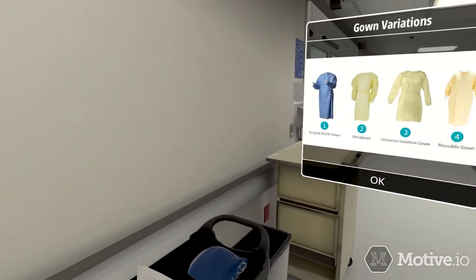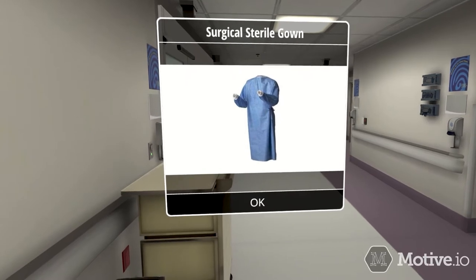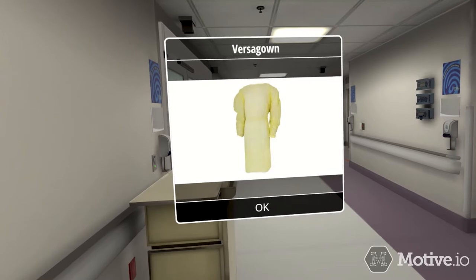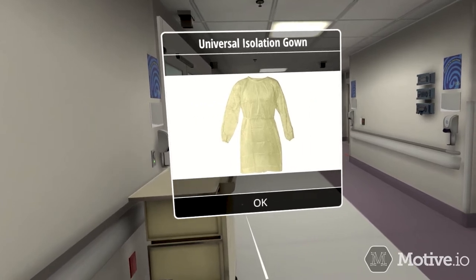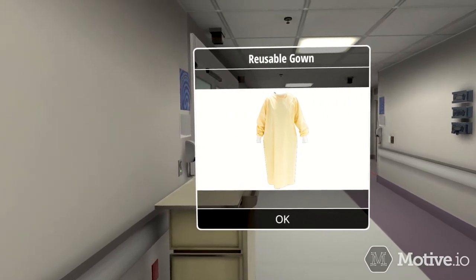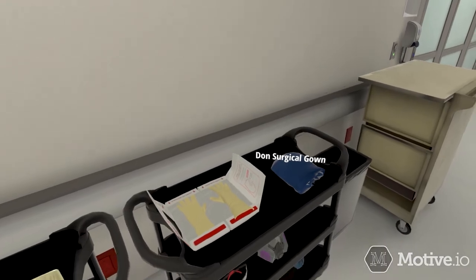Start by donning a gown. For airborne precautions, the best choice is a surgical sterile gown. The second best choice is a yellow Versa gown. Your third choice would be a cardinal universal isolation gown. If you don't have any of these choices available, you can don a reusable gown as a last resort. In this case, the surgical sterile gown is the best option available — don it now.